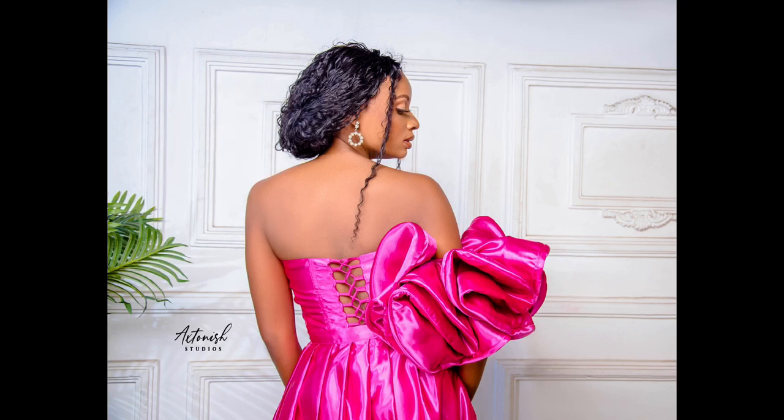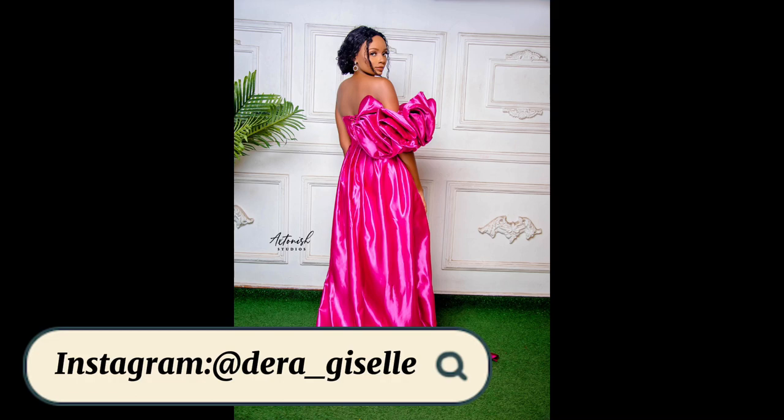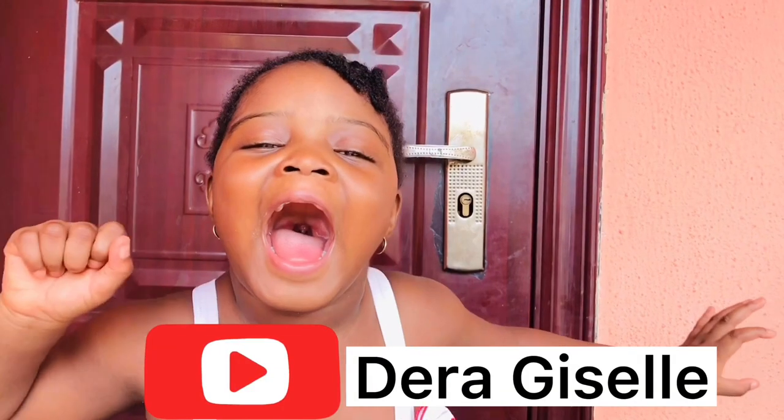If you enjoyed this video or learned a thing or two, please give it a huge thumbs up — it's free and it helps the YouTube algorithm. Subscribe to my channel for more tutorials, sewing videos, and fashion inspiration. Share this video — someone may need it. Leave a kind comment or ask me any question, and if there's any tutorial you need let me know and I'll try to make it available. Hopefully I'll see you in my next video — bye!